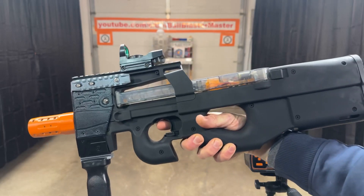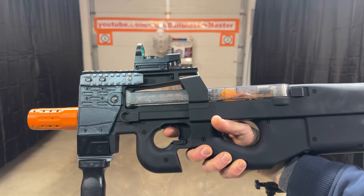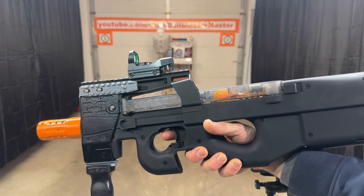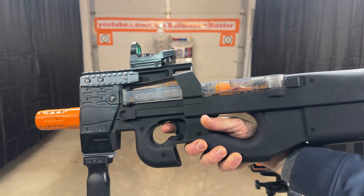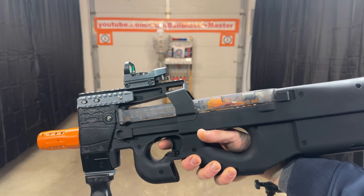Had someone ask me recently about using an 11.1 in here — probably, but I'm waiting for the seller to tell me that they say that's okay, because I don't want anyone to go and do that, break their blaster, and expect VDD to replace it unless VDD says up front that it's okay to do that.